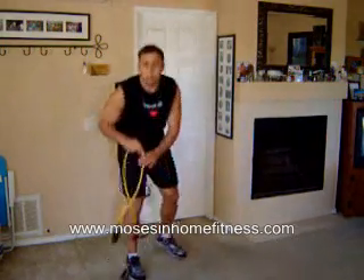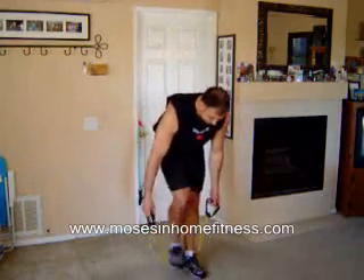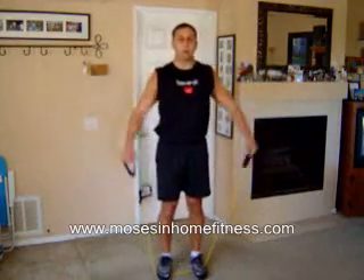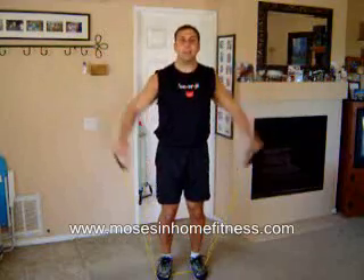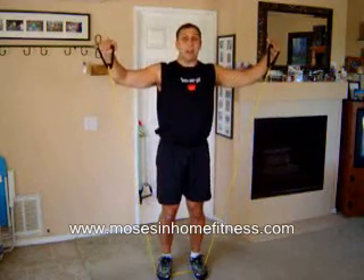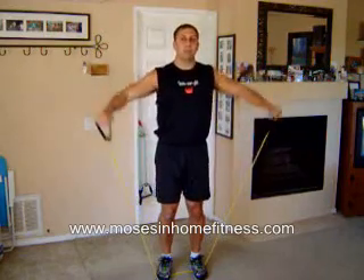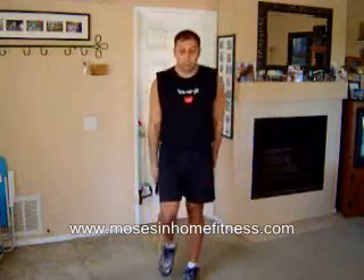Now I am going to do the shoulders. This is a side shoulder raise — arms are straight, elbows are bent. I don't want my hands higher than my elbows or lower — nice and even.